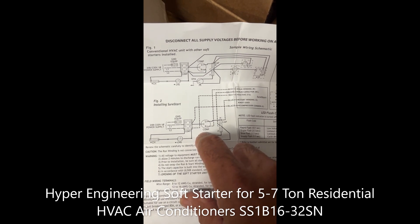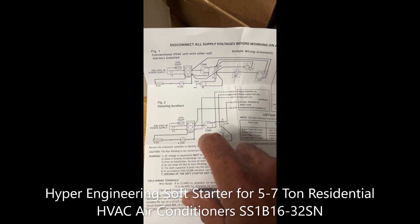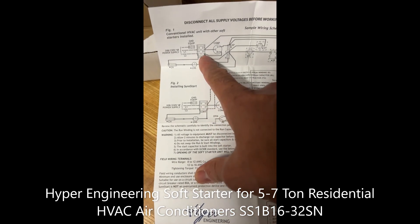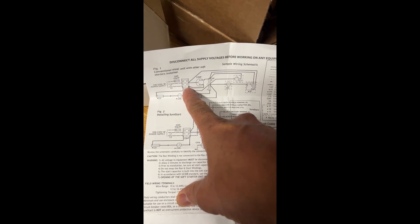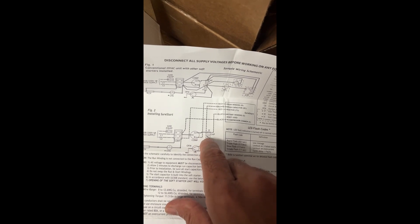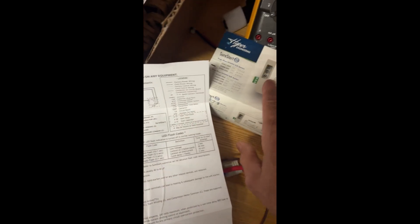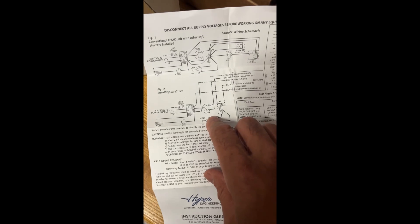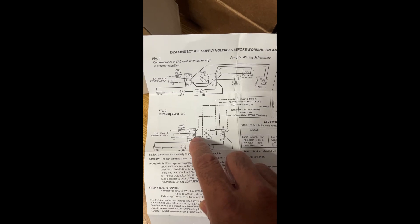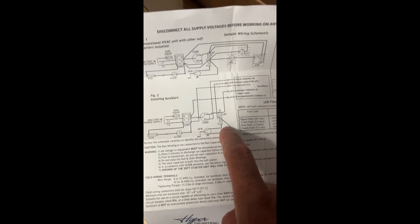I've noticed a couple of installations on YouTube — I believe it's called 'Generac soft start install' if you search for it — where the technician completely ignores that step. He leaves the wire connected from the contactor to the cap and also installs the wire from the same common of the capacitor to the unit. I don't know what happened at the end because comments are disabled, but in my case I will not leave that cable. At the end of my installation it should look exactly like the diagram.